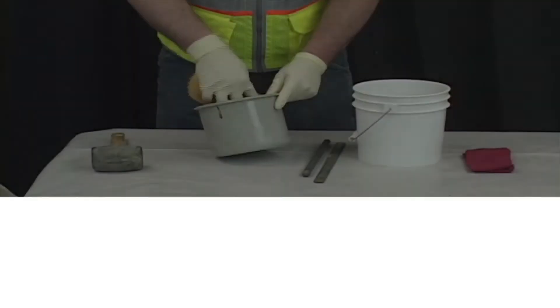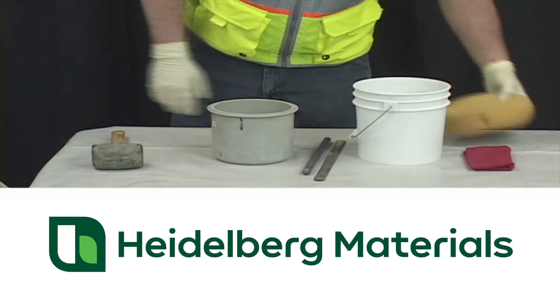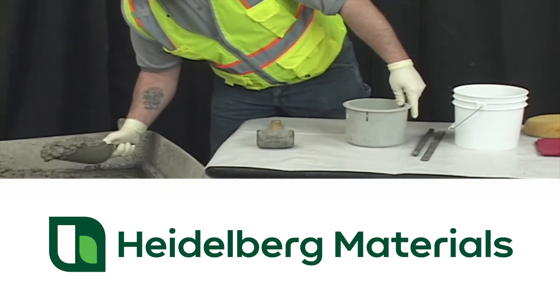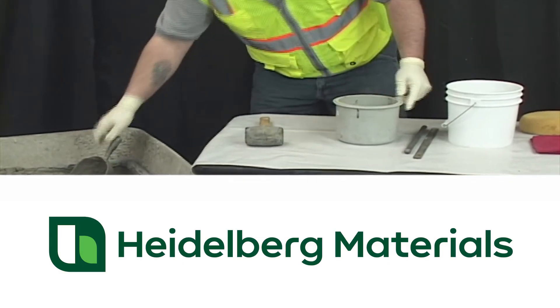Collect your concrete sample according to AASHTO T 172. To start the test, dampen the inside of the bowl. Using the scoop, fill the bowl with concrete in two layers. Moving the scoop around the perimeter of the bowl, fill the mold approximately half of its volume.